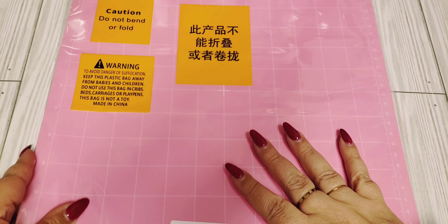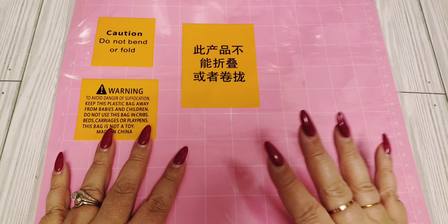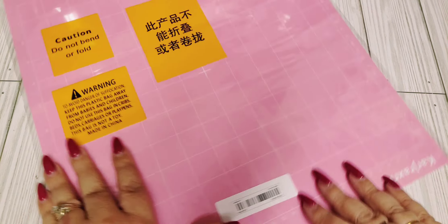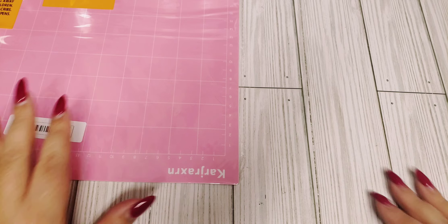So the first thing I got was this dupe for the Cricut mat. I have one, but I wanted to have a backup and I think I've seen quite a few people mention these and say they work pretty decent. So I went ahead and grabbed one. This was pretty cheap too, so I got me a pink one.